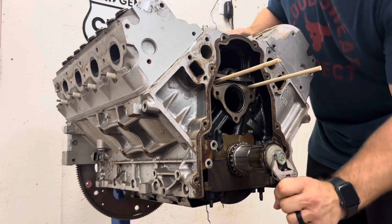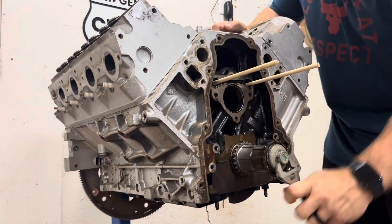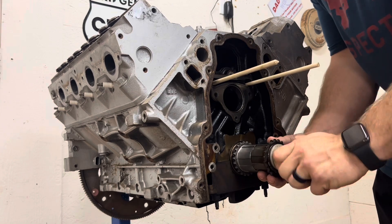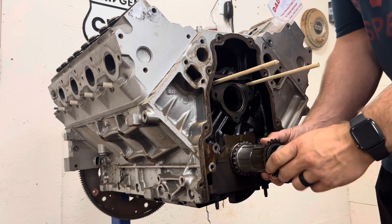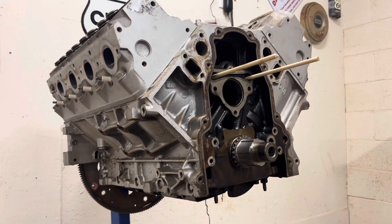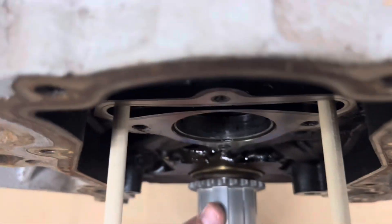We're all the way there now, we'll just give it a good old snug. And that is how you install a new crank timing gear — super simple process. You can kind of see it's a pressed fit on there.